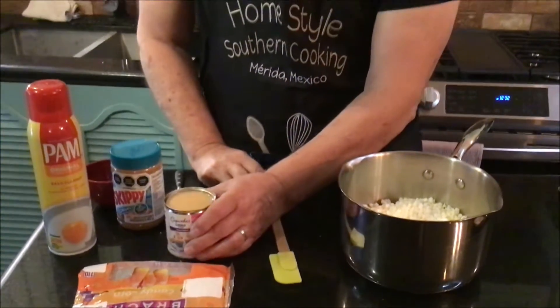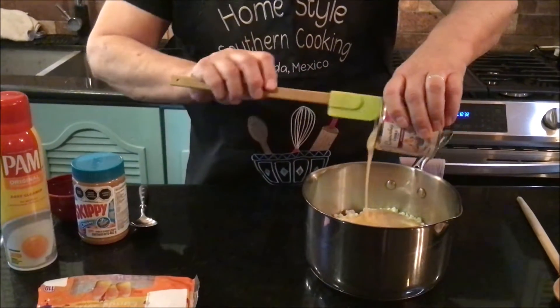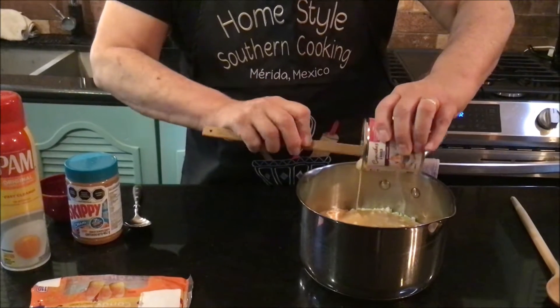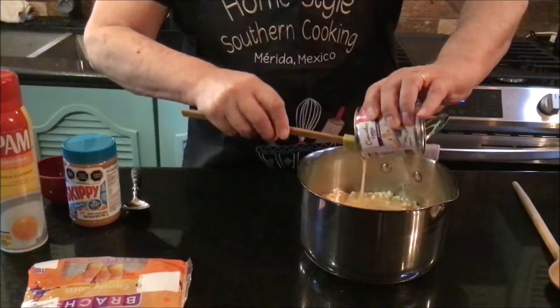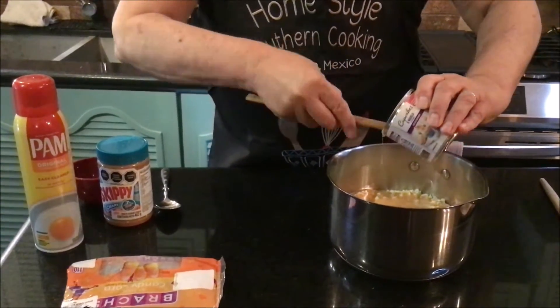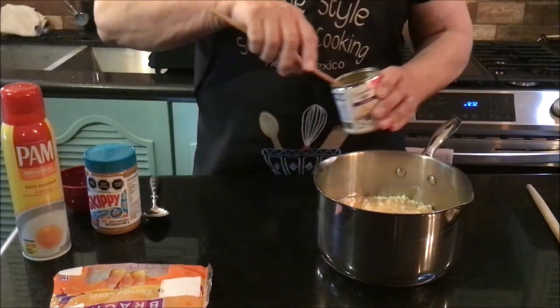To that, I'm going to add one can of sweet condensed milk. I'm going to try to get all this out of here. It's only four ingredients and you're going to be surprised. You're going to say, oh my goodness, can you believe candy corn? And even if you hate candy corn, you should just at least give this one a try and see, because you're not going to believe it.